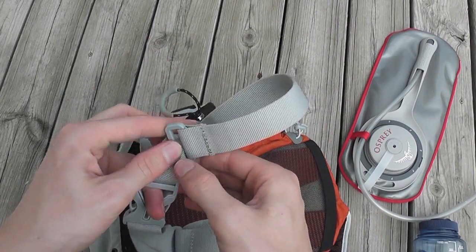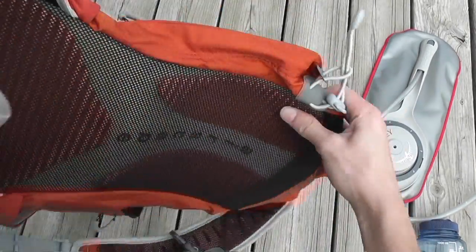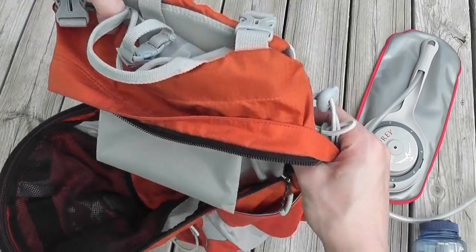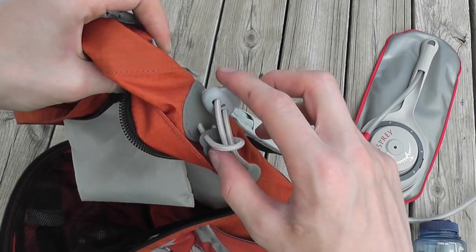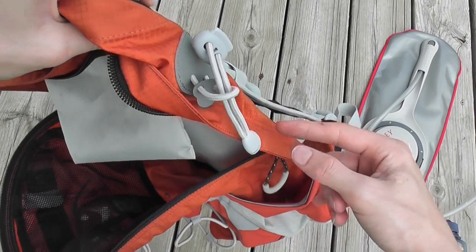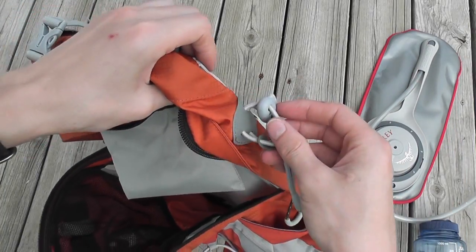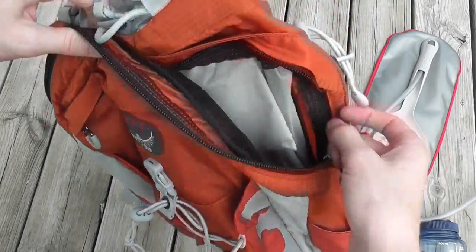On just one side of the pack you have an elastic bungee that you can use to attach hiking poles or even a small fishing pole — put it down in the drink holder area and run it up through the bungee. I've used that a lot and it works great. It's not a quick-attach system; you do have to take your pack off to do it, but it works well.